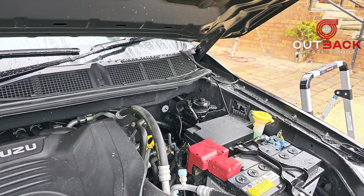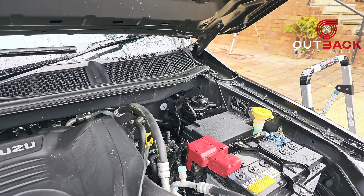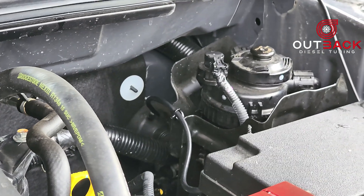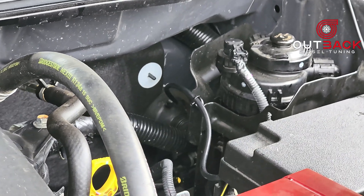I've run the cable through and cable tied it to the fuel filter housing. I'm now going to go inside the car and connect up the switch.